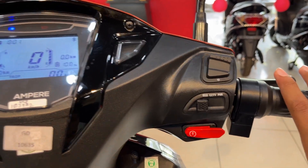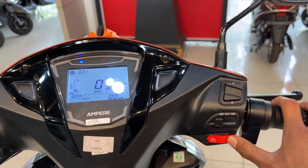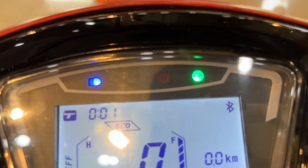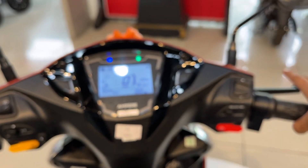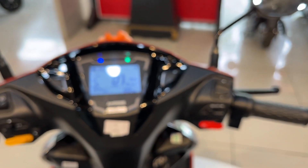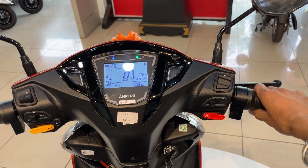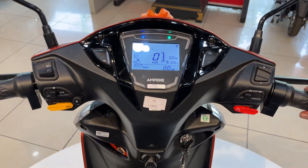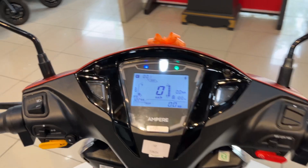Below we have a ready switch which will help us turn the vehicle on and off. You can see now we will press the red switch and the green light will indicate that your vehicle is ready for your journey. I will press the accelerator and you can see that its speed will increase — I have the throttle and the speed has increased. Note that the vehicle is currently on the main stand.